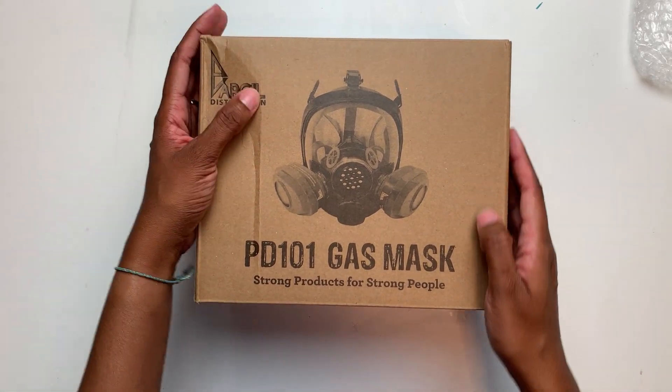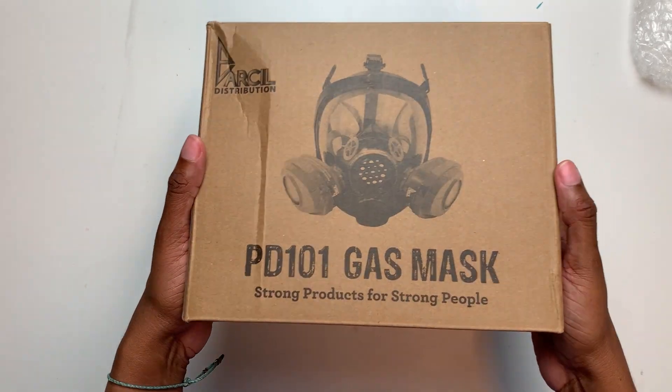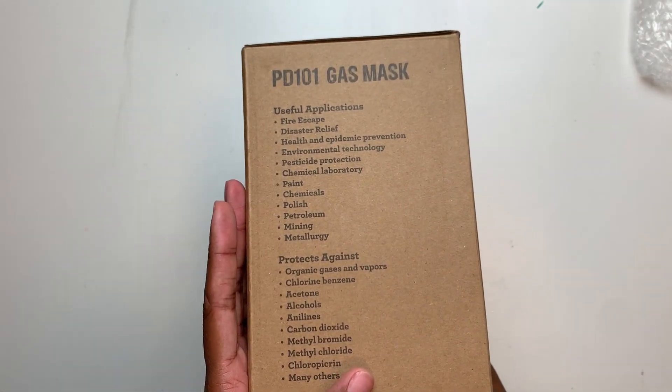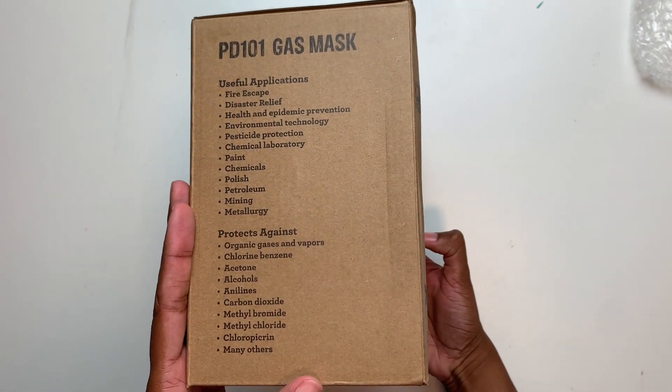Hi, I'm Lydia. Welcome back to my channel. Today I'm going to be talking about the mask that I wear when I work with resin. This is the number one question I get asked in the comments: what mask are you wearing, are you wearing a mask, is it a respirator?